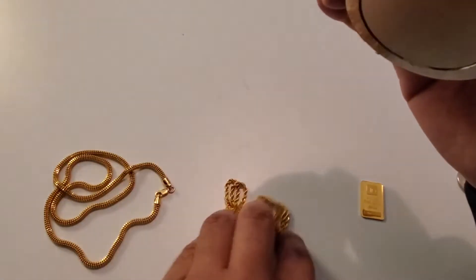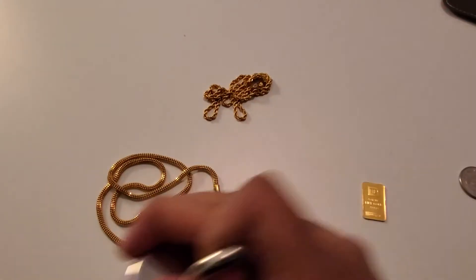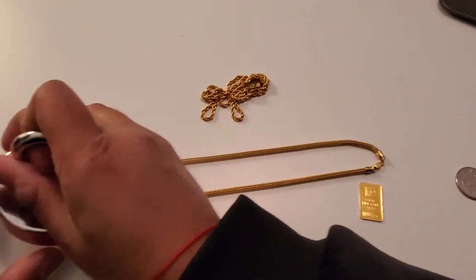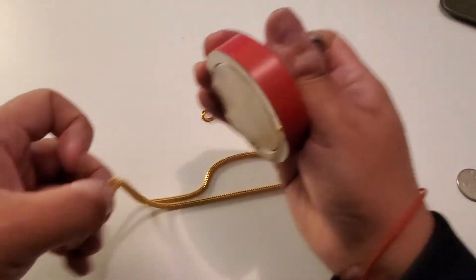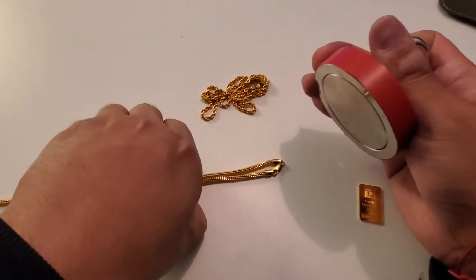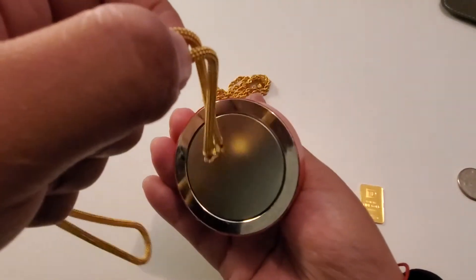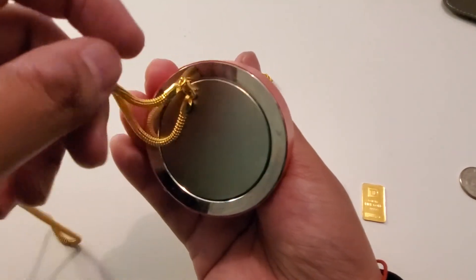The same goes for this one. Now this chain is a little bit heavier — it's about 20 grams. So you can see here that the whole chain is not going to want to get picked up by this magnet. It wants to pick up, however this chain is quite heavy, it's a 20 gram chain. So it's not going to be fully magnetic, but you can see the clamp wants to stick to that.